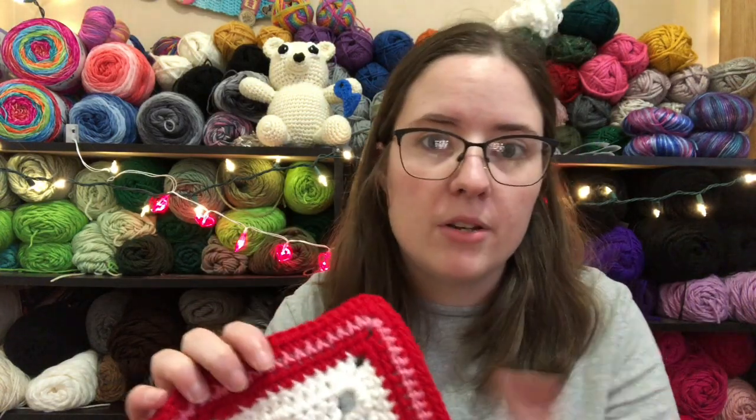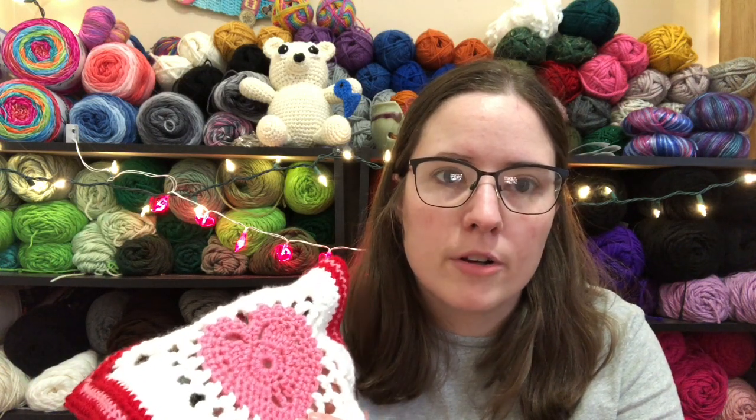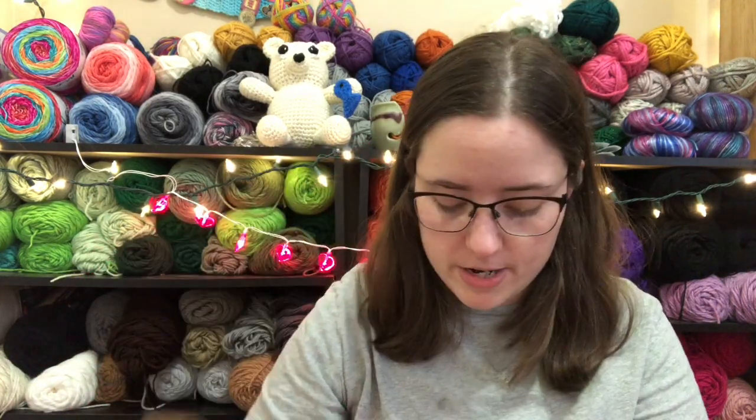That's just the yarn. Because the Red Heart Cherry Red and the Red Heart White are the bigger number four ones. But the pink — I think this is Perfect Pink — and I know that the Red Heart Gray and Cafe Latte, some of them are just thinner. They're like a thinner number four, so they come out smaller. I forgot that when I was working on this; I should have gone up the hook size before. But oh well, I'll just redo it. These are really quick squares.